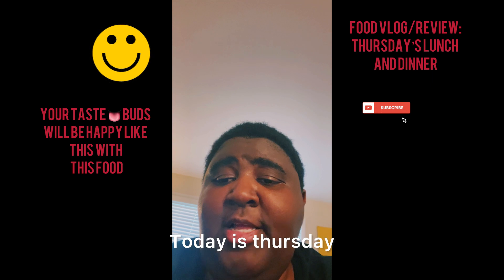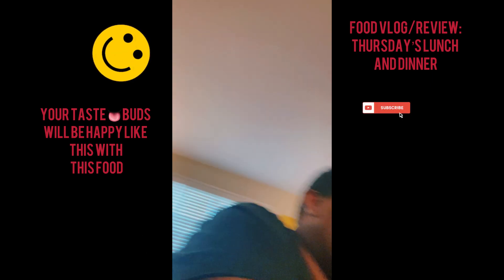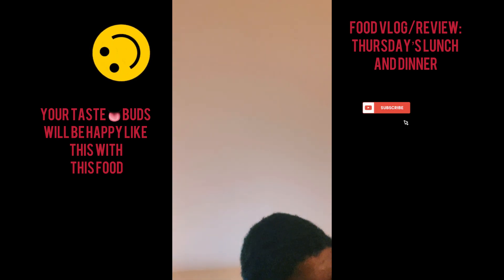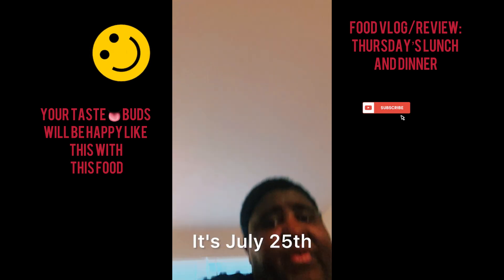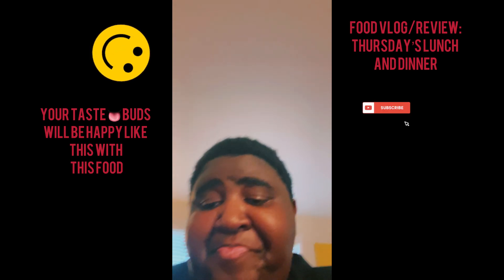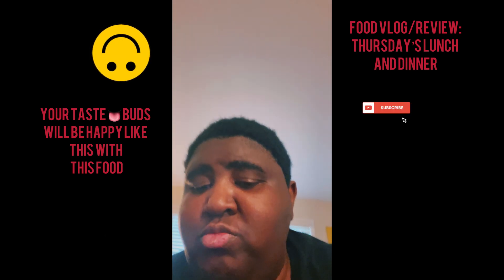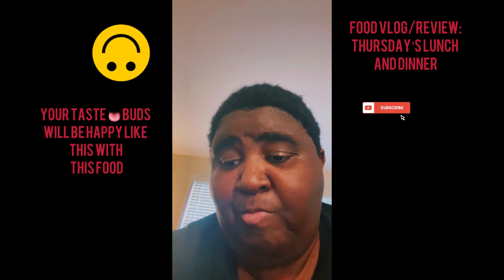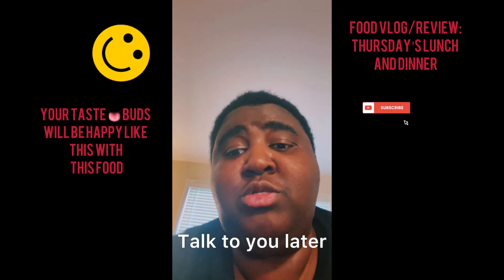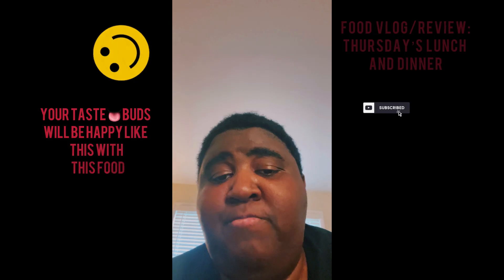What are you guys eating for dinner tonight? Today is Thursday, July 25th, 2024. Let's see what we're having for dinner tonight at the JJP house aka MJP. All right, talk to you later — hope y'all enjoy your food and stay blessed. Peace!